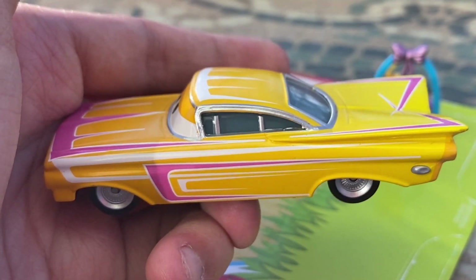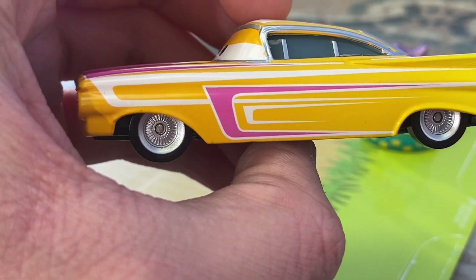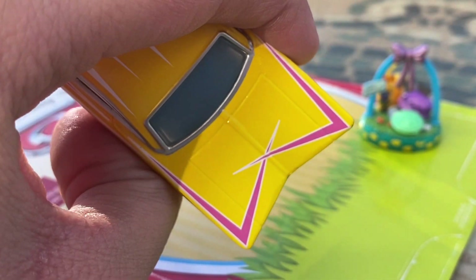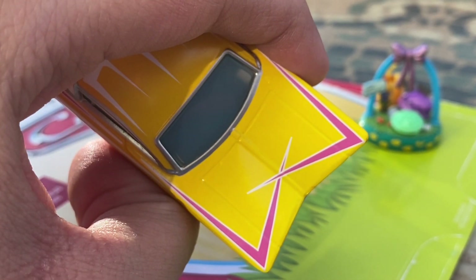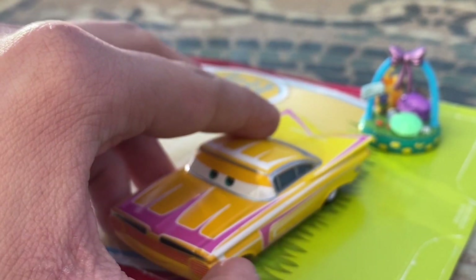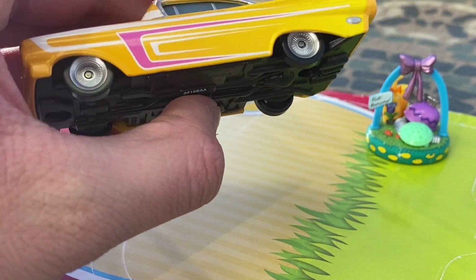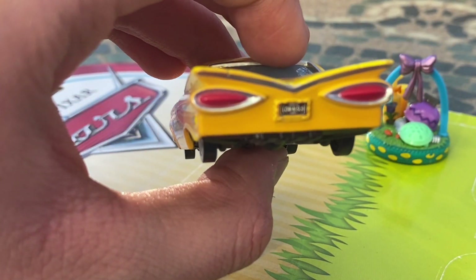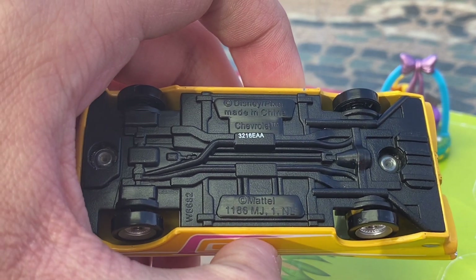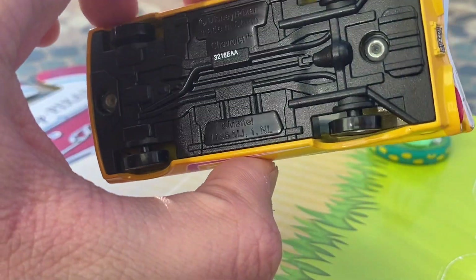His overall color is an orange to bright yellow fade, which looks really nice. He's got pink and white designs on the sides and the same on the roof. The backside has two pink J-shaped or L-type designs that sharpen up and go straight into the middle. He's got silver window bars, black tires with silver rims. On the base it reads Made in China, Chevrolet 300, manufactured on the 321st day of 2016.